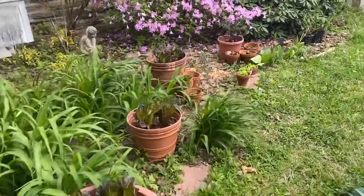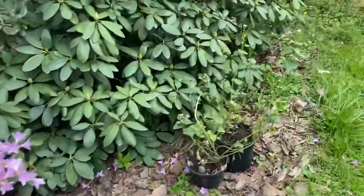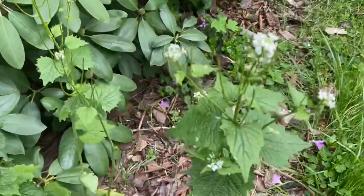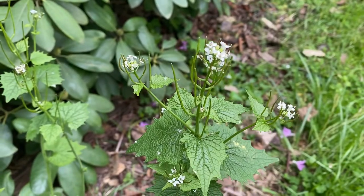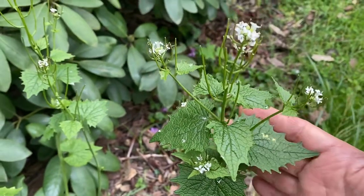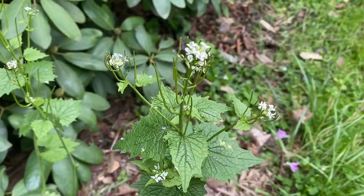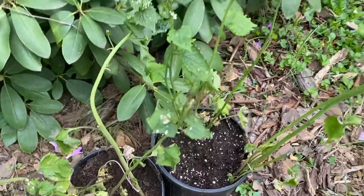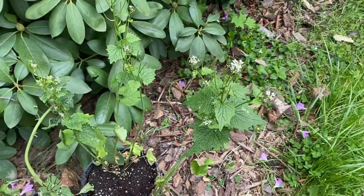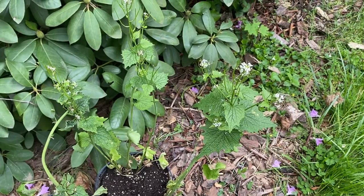Hello beautiful viewers! We're in my garden today because I took some beautiful garlic mustard — this is it — from a little part in the local woods. I dug it up and put it in some pots so that I will have a nice supply for myself in the future.